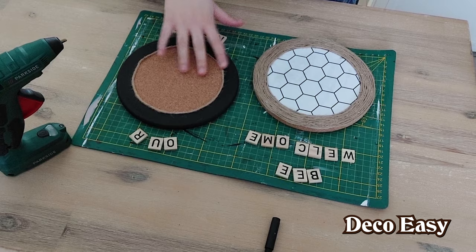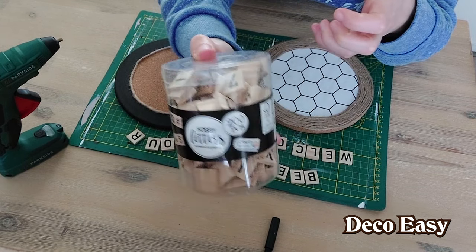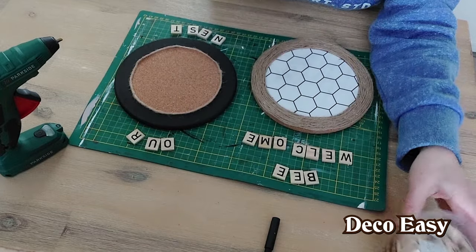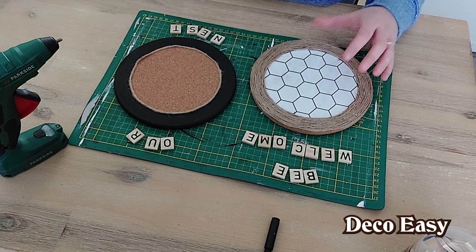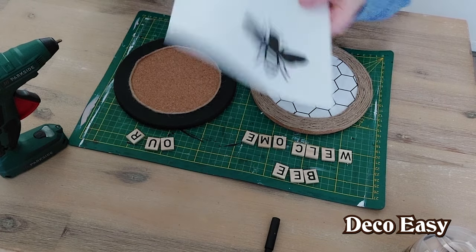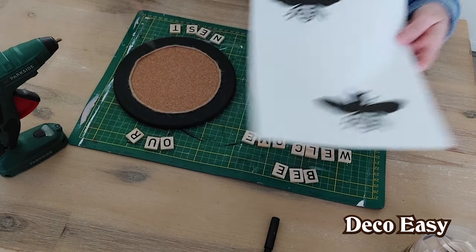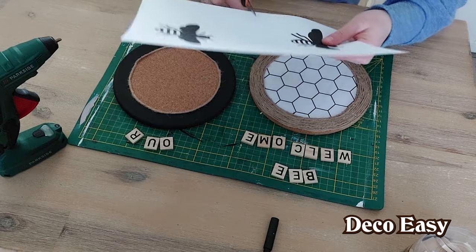The coasters are dry and I'm ready to move further. I have these beautiful scribble letters also from Action — some of the letters spell 'nest' and 'be welcome.' Now I also want to add some bees, so I found some printables from the internet that I'm going to cut out and attach onto the paper or the coaster cork part.